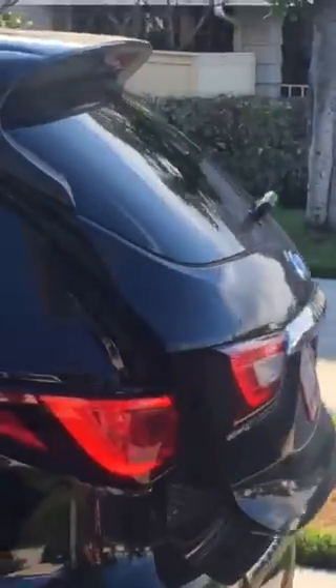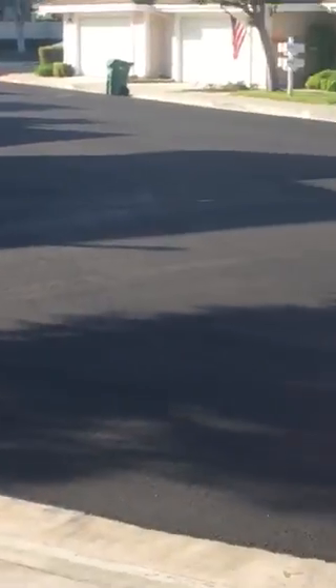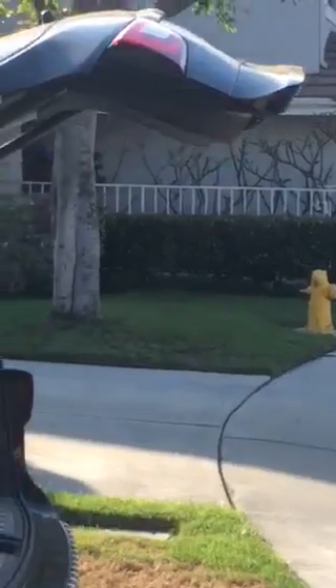I locked it. So as you know, it has an electric trunk like the other one does. And look back here — ta-da! It opens on its own. See? That is so cool, right guys?